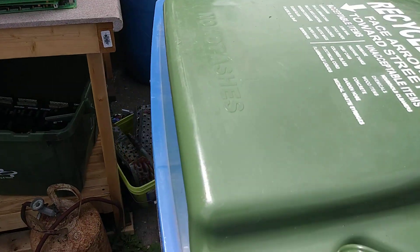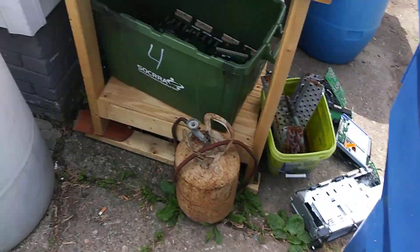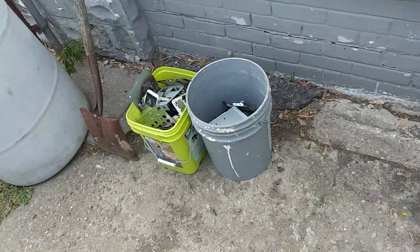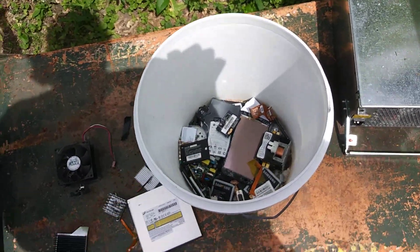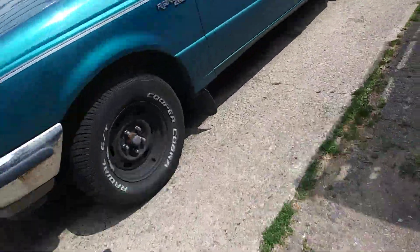I ran out of stuff to store my stuff in — one recycling bin is now storage. But that pile that was here I finally cleaned up today, went through all that, got it all done. There was a lot of cell phone batteries in that one box. The board store does buy them as long as they're lithium-ion, so that's a good thing.